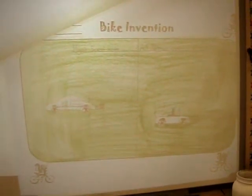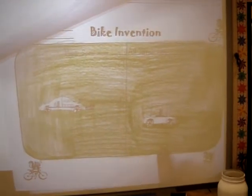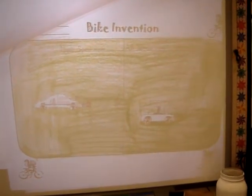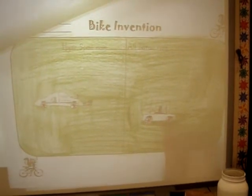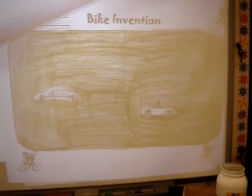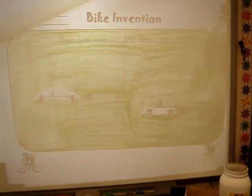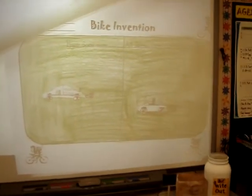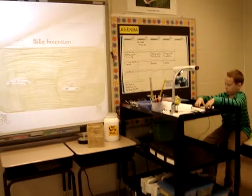Next one is the all-terrain mode. It basically looks like a golf cart, but it has special tires that can go smoothly on any type of terrain — snow, rocky mountains, anything you can think of.